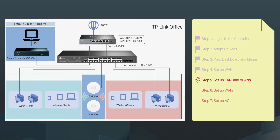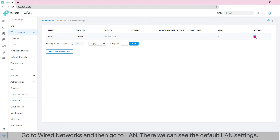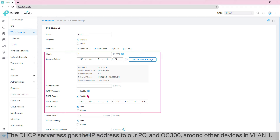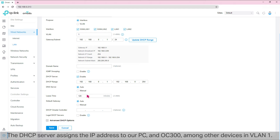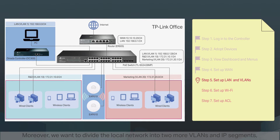Step 5: set up LAN and VLANs. Now we are going to set up a LAN — the local network — and VLANs. First, we are going to check the default LAN settings. Go to Wired Networks, then LAN. The IP address is 192.168.0.1, the VLAN is VLAN1, and the DHCP server is enabled. The DHCP server assigns IP addresses to our PC and OC300, among other devices in VLAN1. We could simply keep the default settings for LAN. Moreover, we want to divide the local network into two more VLANs: VLAN10 for the R&D department (172.31.10.1) and VLAN20 for the Marketing department (172.31.20.1).